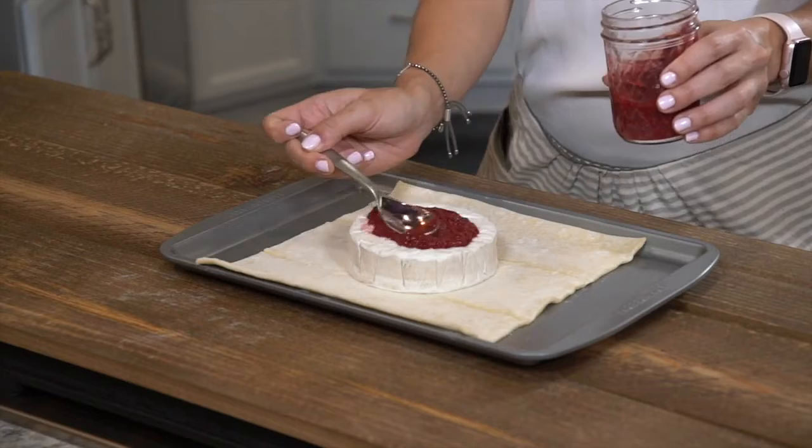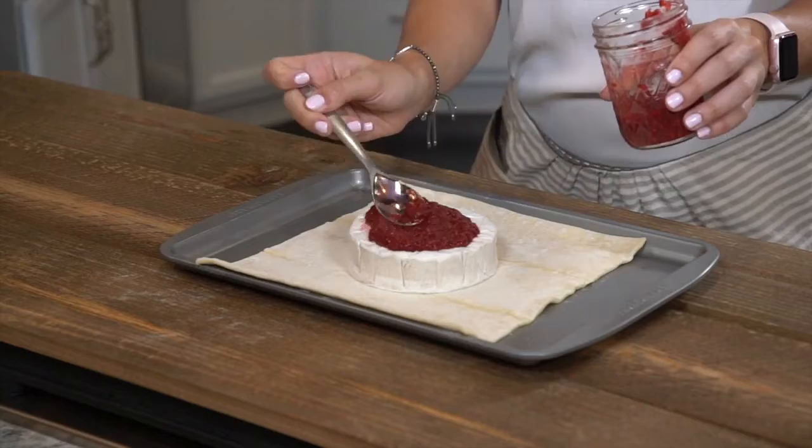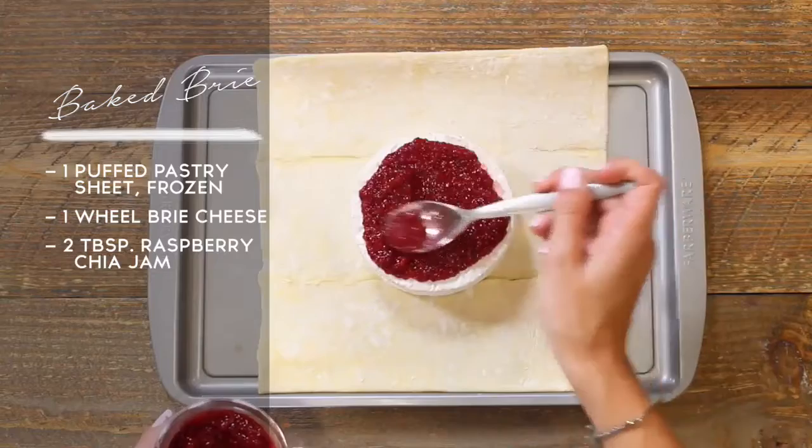This is my homemade raspberry chia seed jam, so we're just going to take about two spoonfuls and place it on top. You can add as much or as little as you would like, but a lot is definitely good — makes it super sweet.